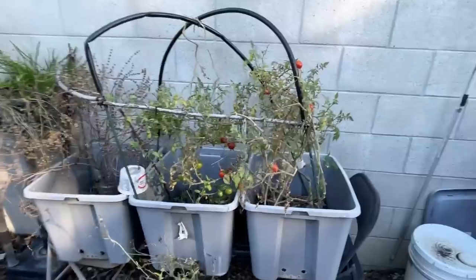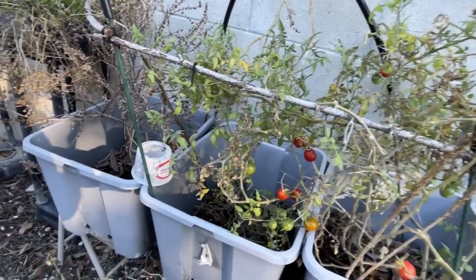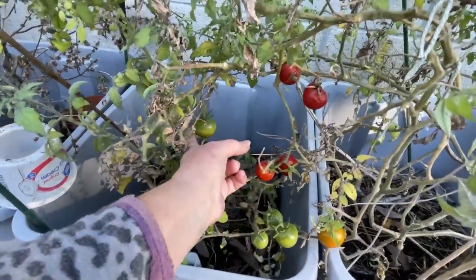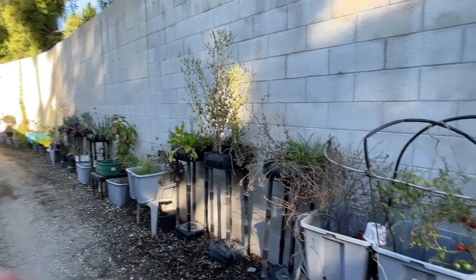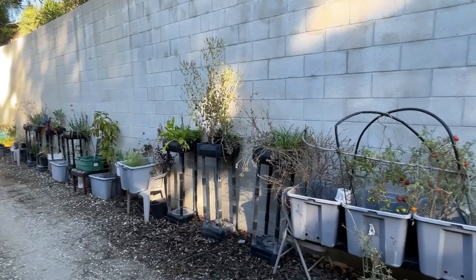And this tomato plant was from last year and I left it — it did quite well and it's still throwing tomatoes. Look at all the green tomatoes still coming — isn't that beautiful? So I still have tomatoes growing here and further down there. I should have a few tomatoes here and there all winter, and then I froze a lot too.